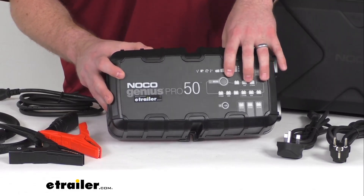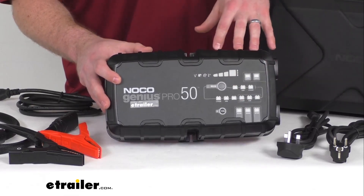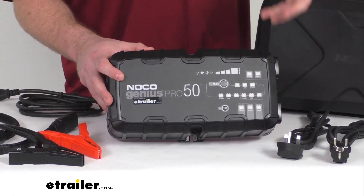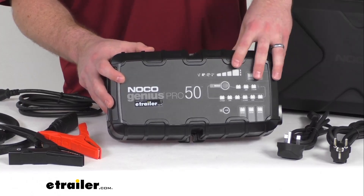Very simple operation with the mode button here and the LED indicators that you can see. This does also have an auto memory feature that remembers the last charge mode if the power is lost, so that when it comes back on it will know which charge mode to use.